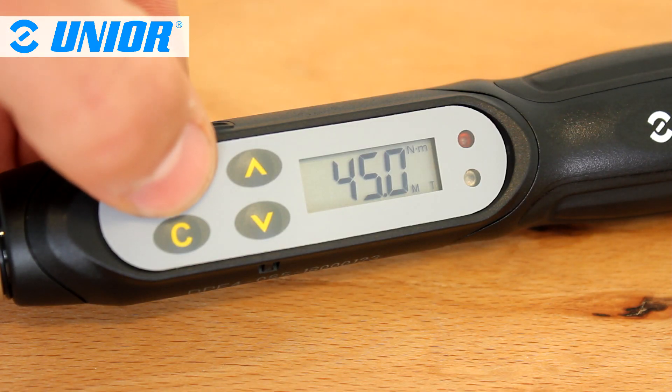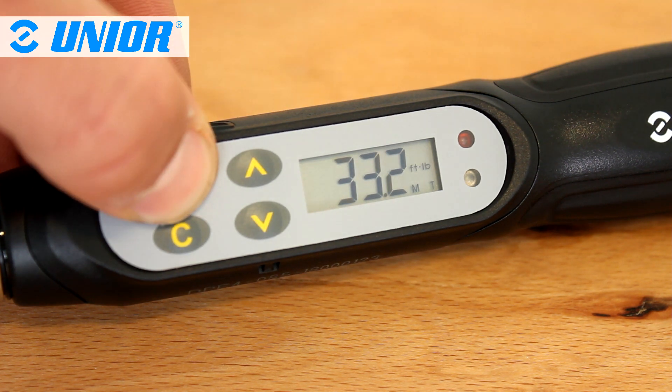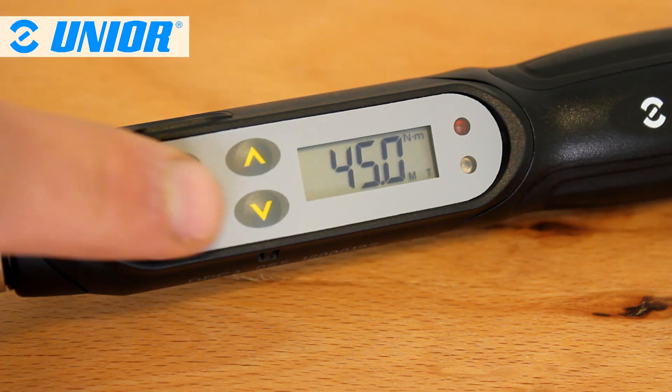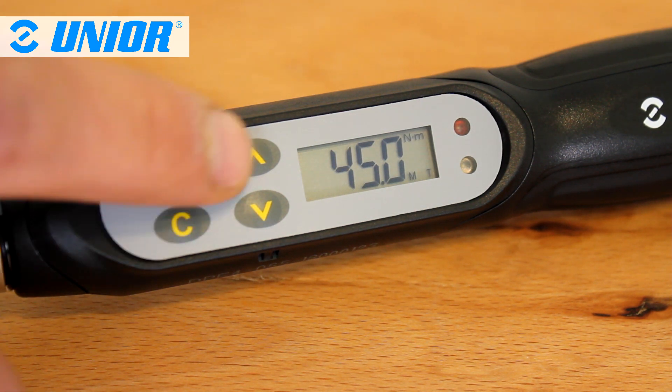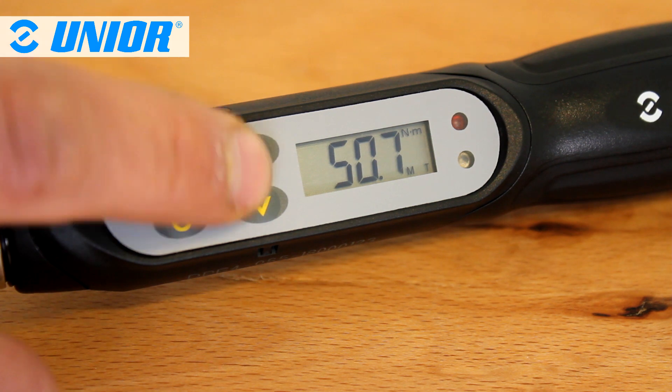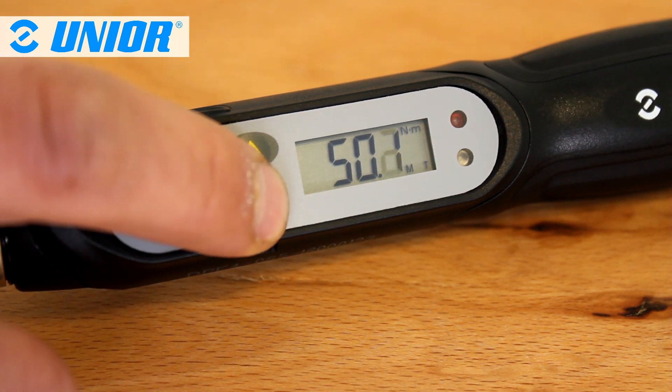Unit selection can be made in Nm, inch pounds, foot pounds, and kilogram centimeters. To set a torque limit, set the wrench by pressing the C button. The torque limit can be increased by pressing the top arrow and decreased by pressing the bottom arrow.